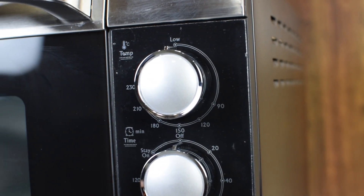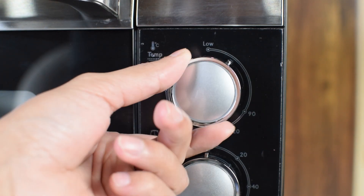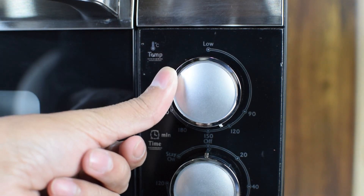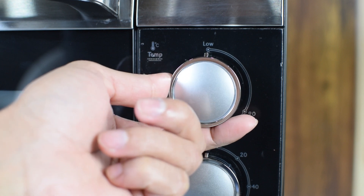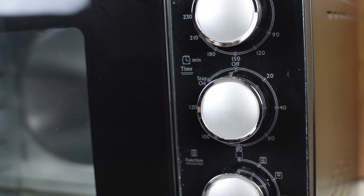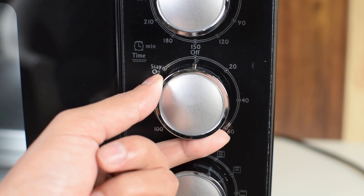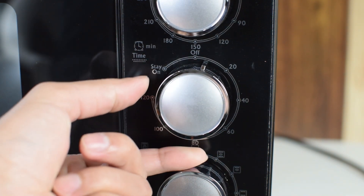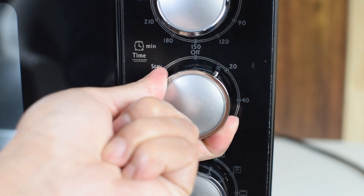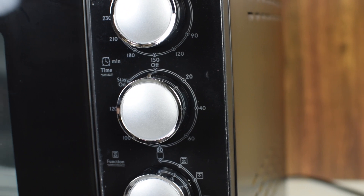Coming to the control panel. The first knob is used to set the temperature of the upper heating elements, with a maximum temperature of 230 degrees Celsius. The second is the timer knob. If turned to the left side, it will stay on until manually shut off. To activate the timer, turn to the right side and choose the desired time. A bell sound is played at the end of the programmed time, and the maximum timer setting is 120 minutes.